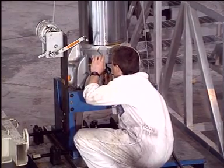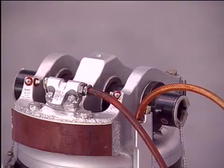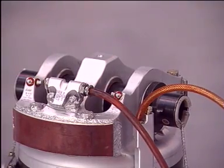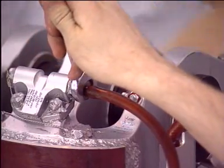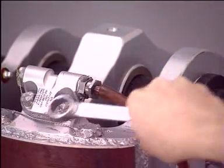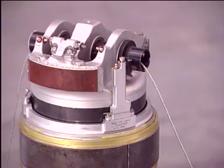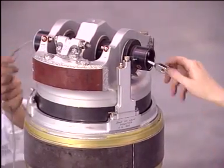Close off the bleed valve. Close the lower inflation valve. Allow the shock absorber to stand for at least 10 minutes until no oil flows from the upper charging valve. The shock absorber fluid is now at the correct level. Remove the previously fitted winch tool.